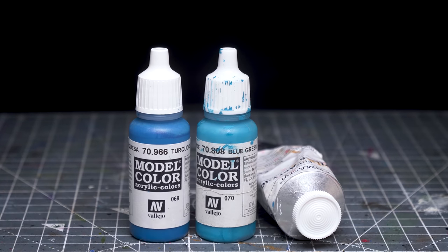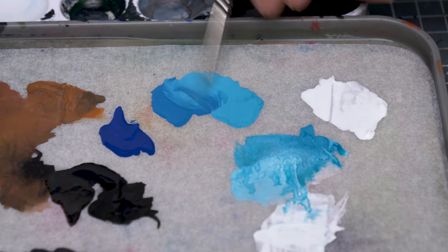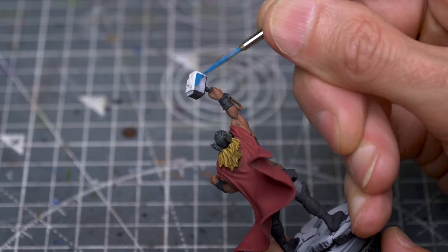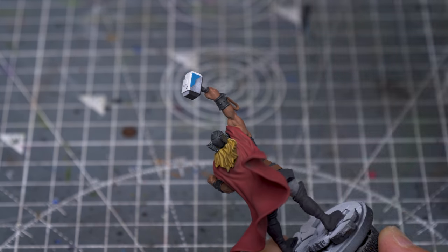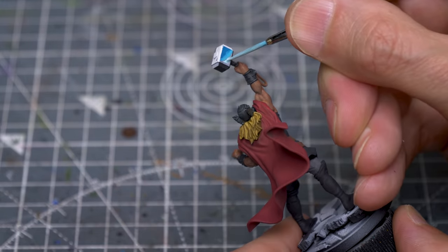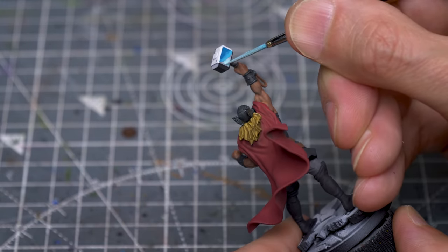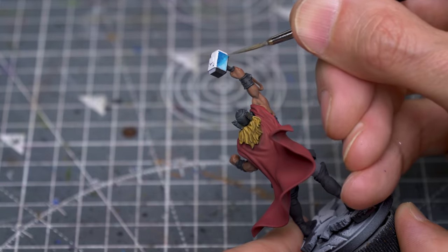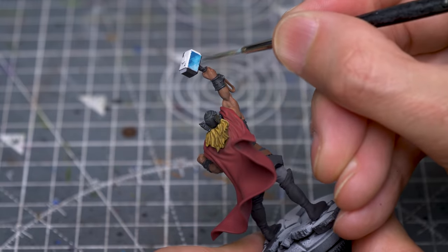I'm now going to paint the head of the hammer using Vallejo's Turquoise, Blue-Green and some White. I'm starting with a mix of the Turquoise and the Blue-Green, and I'm going to place this at one end of the flat side of the hammer, with the intention of creating a rough gradient across the surface. I'm now going to place some pure Blue-Green next to it, and some White mixed with Blue-Green after that. I'm now roughly blending the tones, and I want to avoid the surface looking too smooth like glass or crystal.